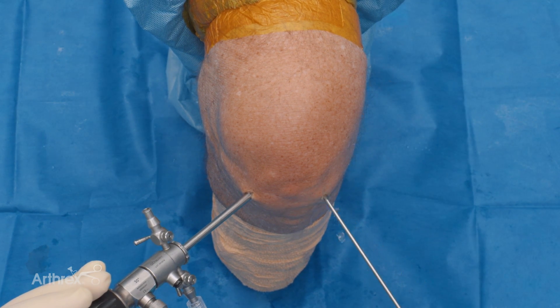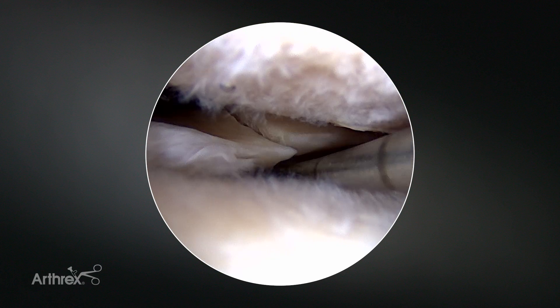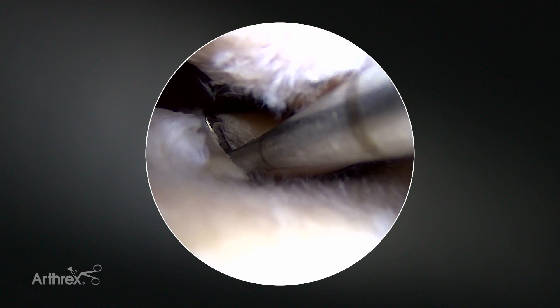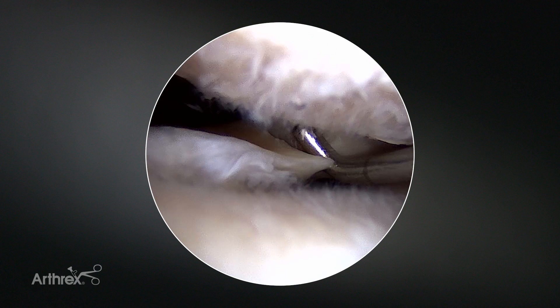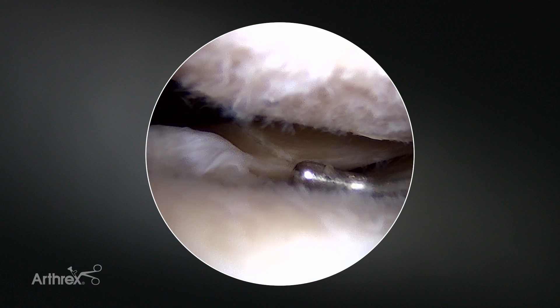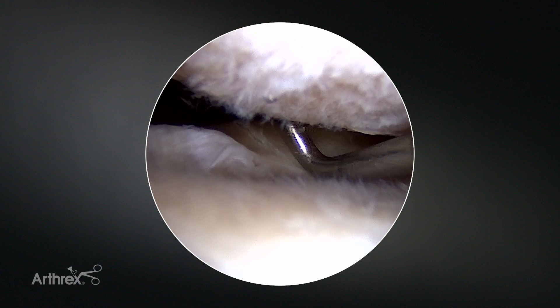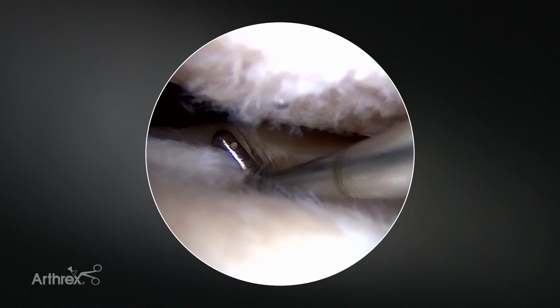The exciting thing about this: the 1.5 is the new, much smaller diameter, very sharp meniscal repair device. We're showing you this tear we created here at the most posterior and central part of the lateral meniscus, kind of mimicking the typical root equivalent tear you would see with an intercruciate ligament injury.